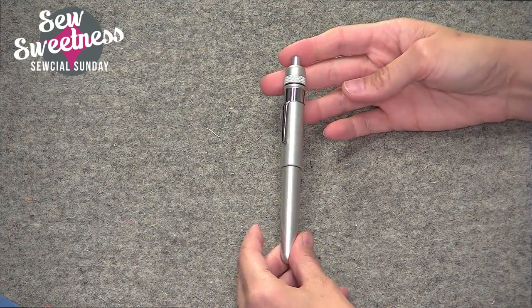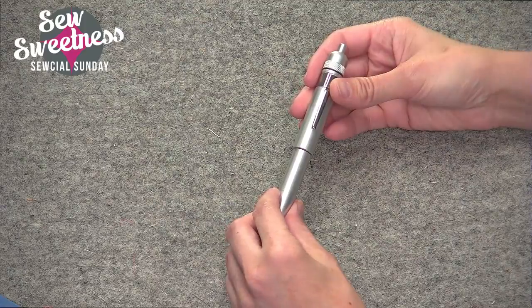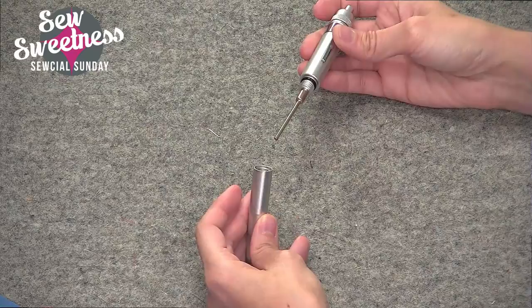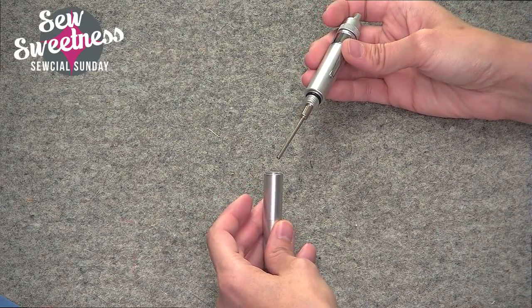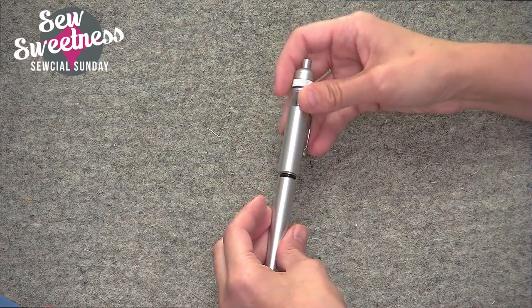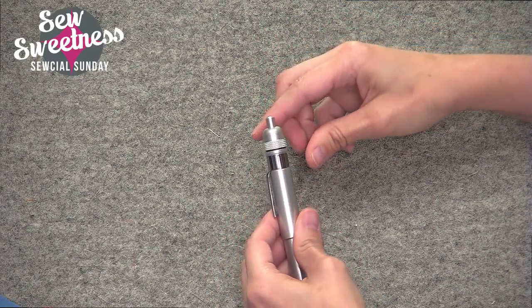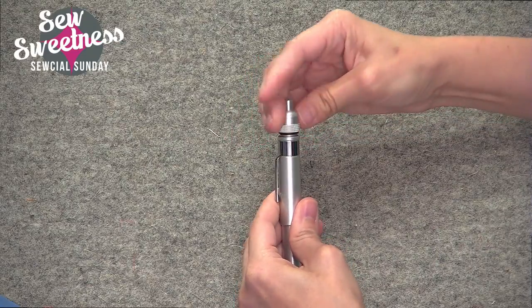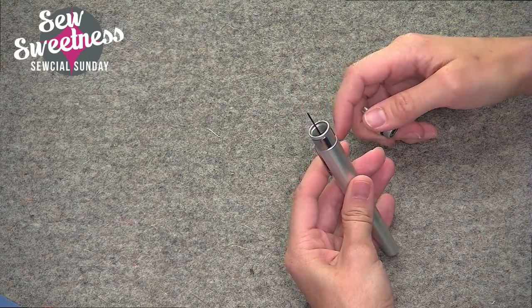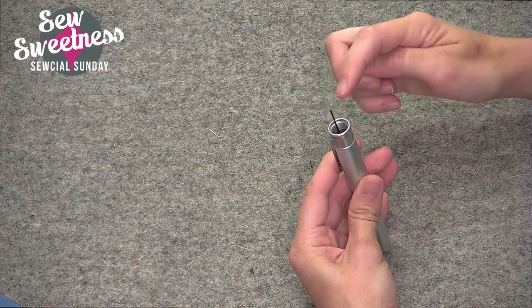Let me show you the precision machine oiler up close in the side camera. Here's what it looks like — there are two pieces to it. The cap screws off; this is where the oil comes out. The cap is handy because it makes this a drip-free device. The other end also screws off, and this is where you place the oil.